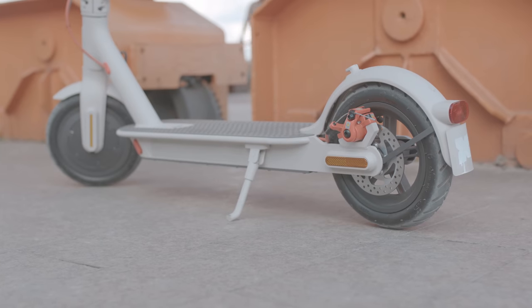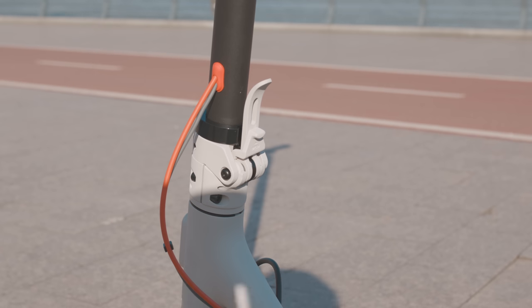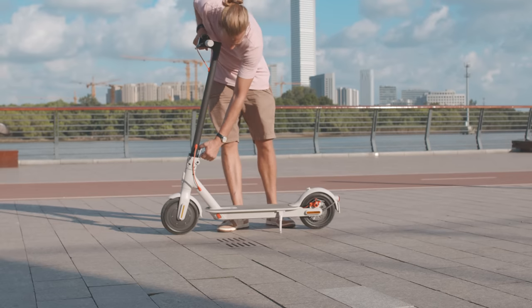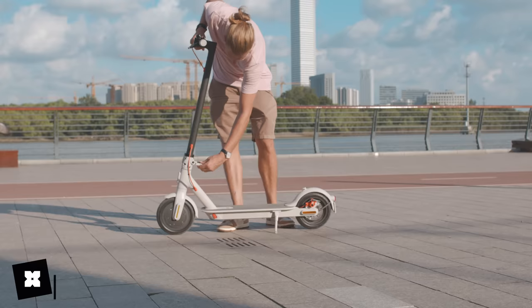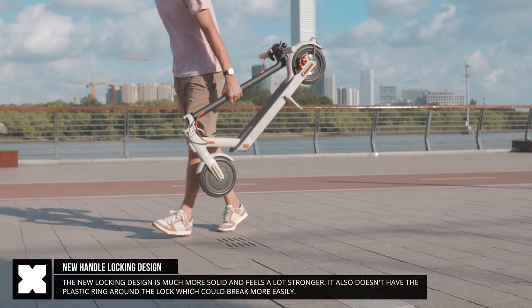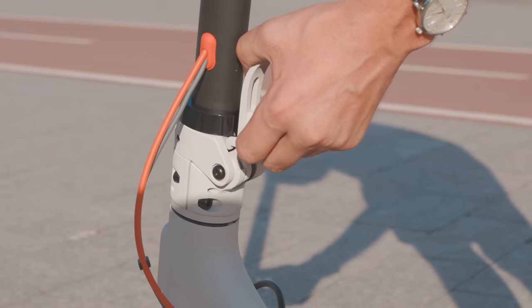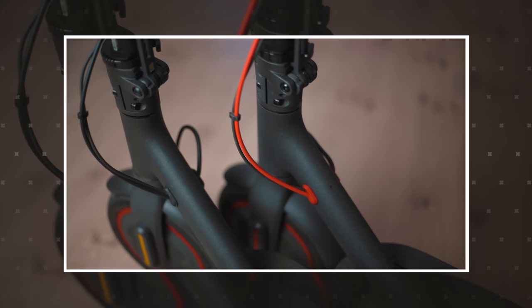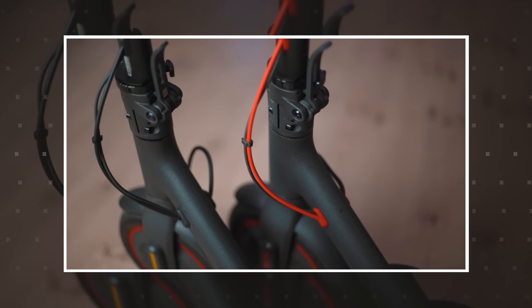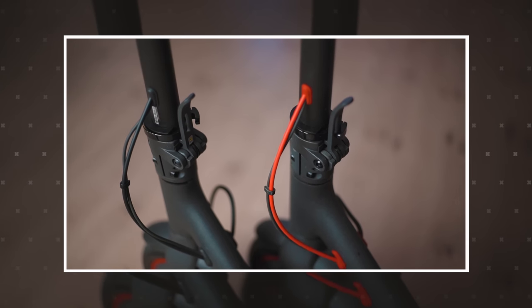So what's really improved on the Mi Scooter 3? Well, when folding the scooter, you'll find the new folding lock. This one needs to be pulled out from the bottom, then you can unlock it, move the steering handle down, and use the bell, which doubles up to lock the handle for carrying. It's definitely a better locking mechanism as compared to previous models, where you could sometimes break that little plastic locking ring, and this one seems to be a bit stronger. It definitely feels better, so it's a nice improvement.